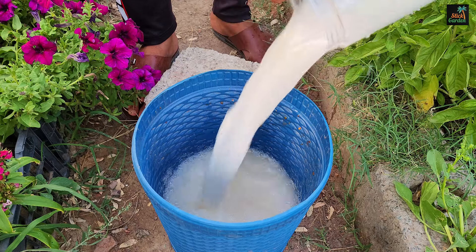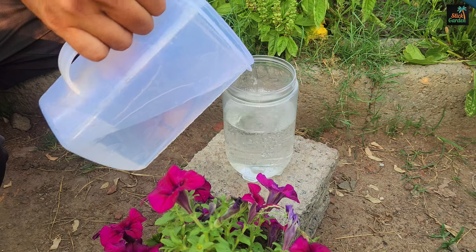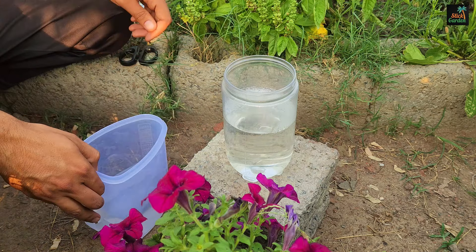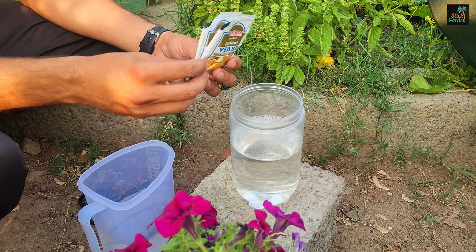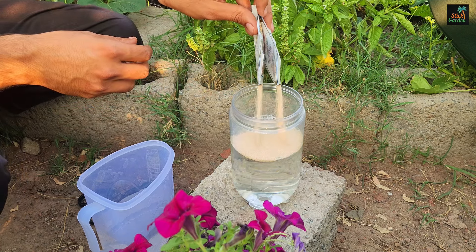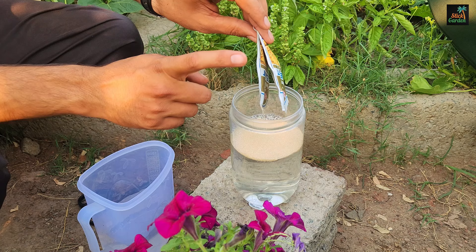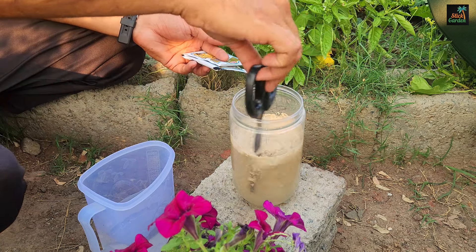To make this growth stimulant, you will need a container that can hold about half a liter of warm water. The water should be warm, but not boiling or cold. Next, you'll need dry yeast — I have two packets of dry yeast, which is approximately 20 grams. Even expired yeast will work. Mix the yeast and water thoroughly.